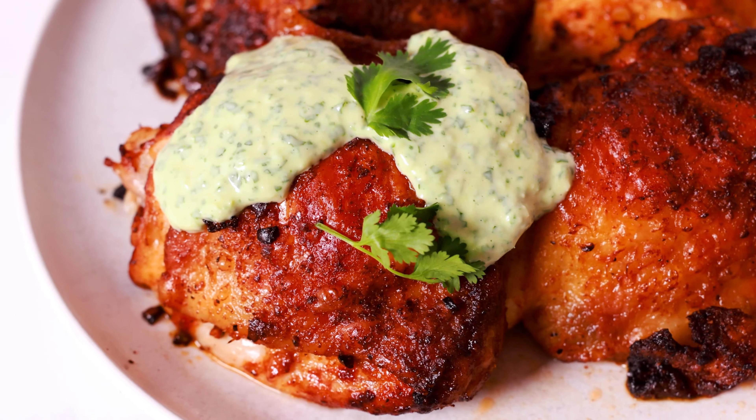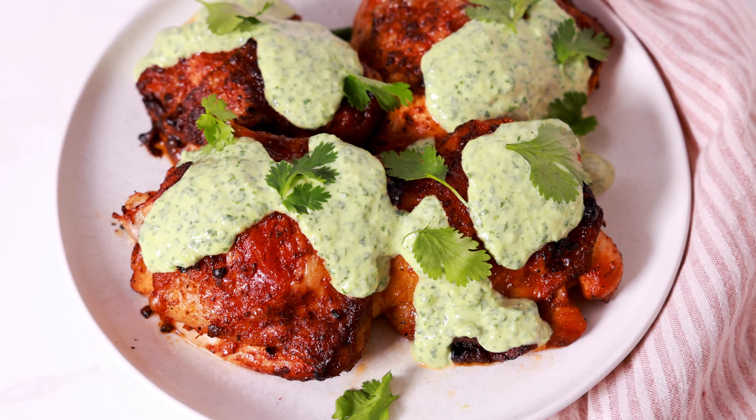I want to introduce you guys to my new favorite go-to weeknight dinner. This is air fryer Peruvian chicken.